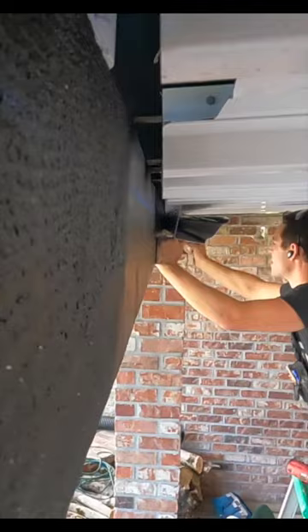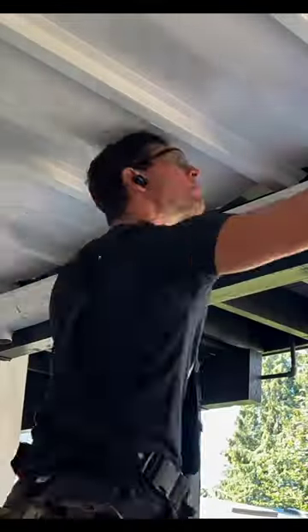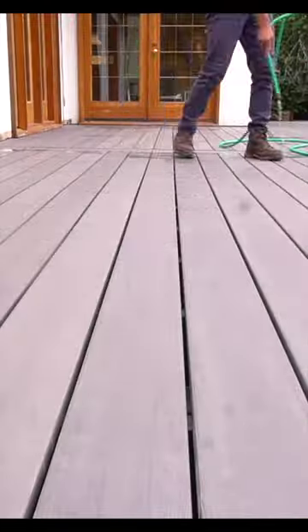All this water has to go somewhere, and therefore installing a gutter system is key, which is very easy to do at the very end of this run. And once that's installed, we have one beautiful, sexy beast of a dry space.